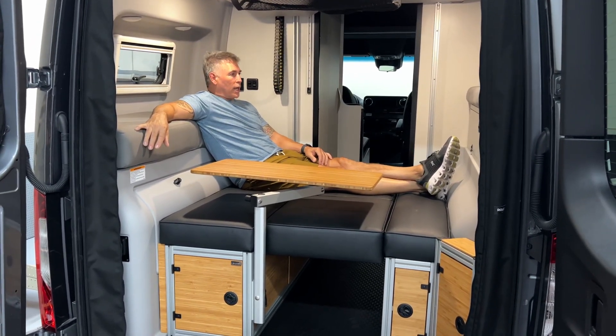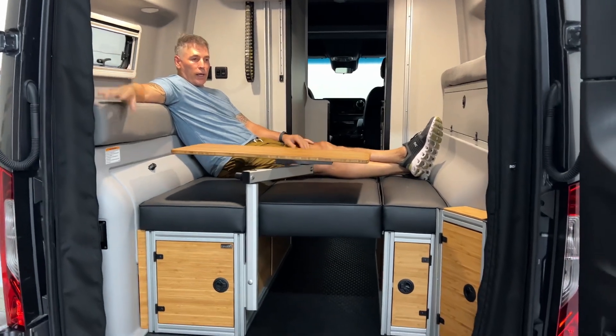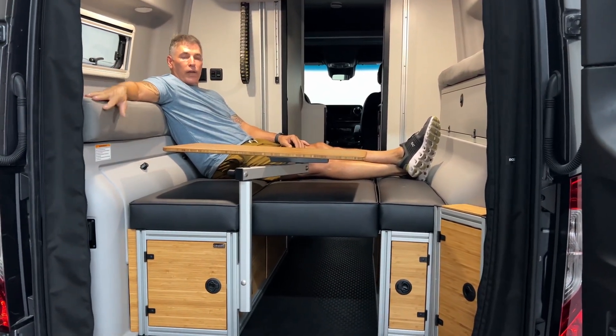So this is it. We're really excited to announce this. It's up on the website — go check it out at candyadventurevans.com.